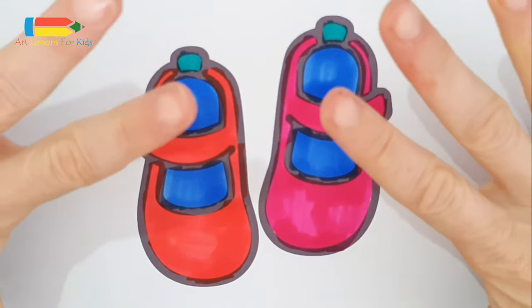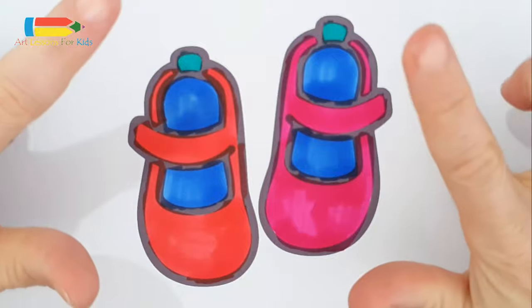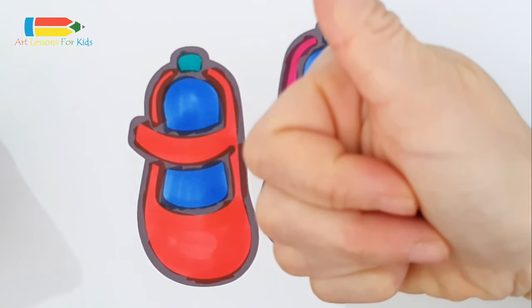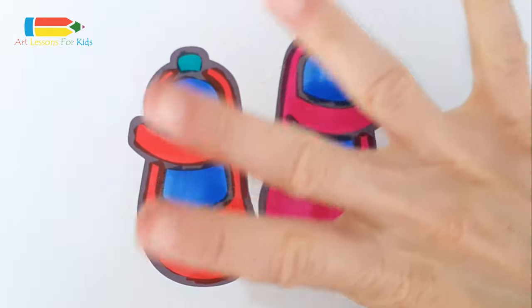Super simple — a pair of shoes! See you on the next video. If you like our video, please don't forget to like and subscribe. Bye kids!